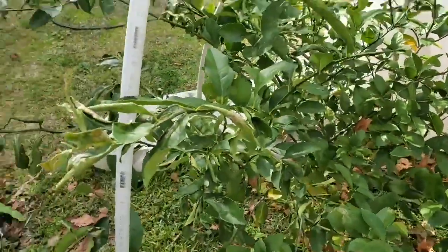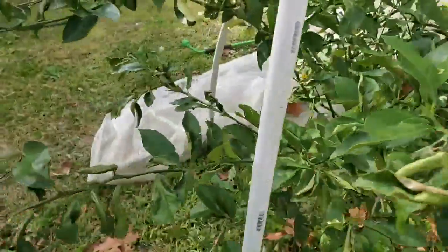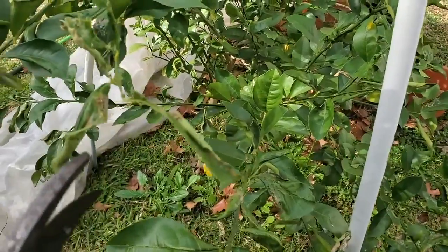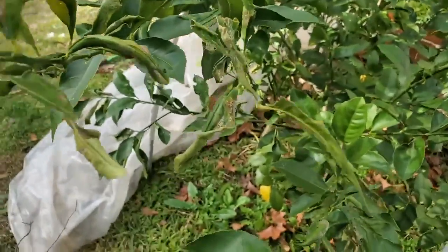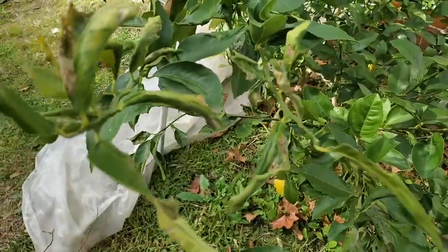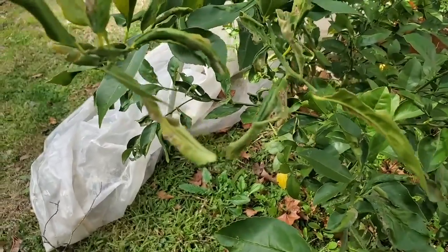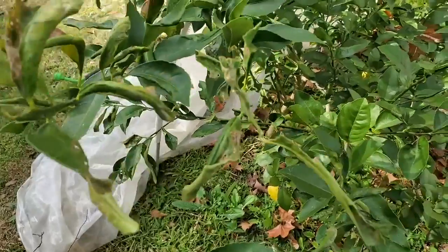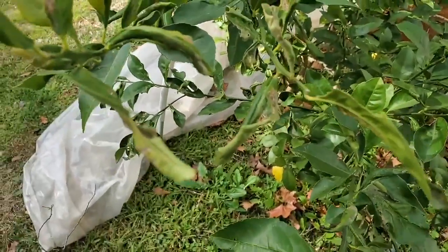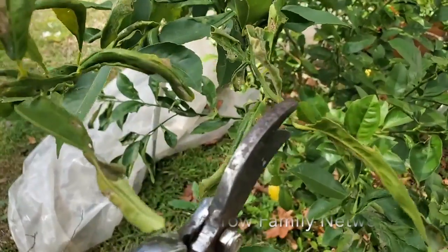I might even try some garlic oil or something like that. I'm not gonna show you cutting all of these, just how I'm doing it - I need two hands to get all of these into the bucket. I don't want to lose any to the ground. These are not compostable - don't put this in your compost, you'll be putting millions of leaf miners in your compost. These are trash only, or burn only if you can. I put them in a bag and throw them in the trash, but if I have a fire going I would just burn them.